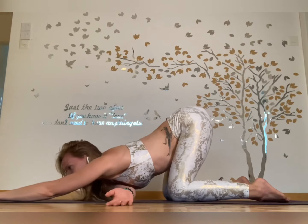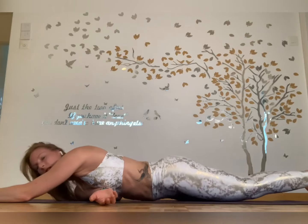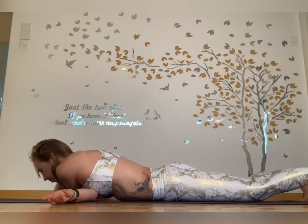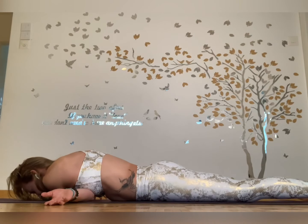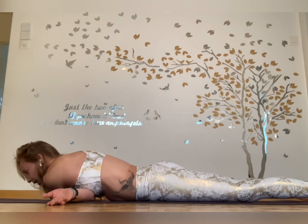Slowly slide onto your belly. You've got a nice shoulder stretch here. This arm is going to go across, so you're going to push up and over, then come down. This is a great stretch for the trapezius muscles as well as the deltoids.